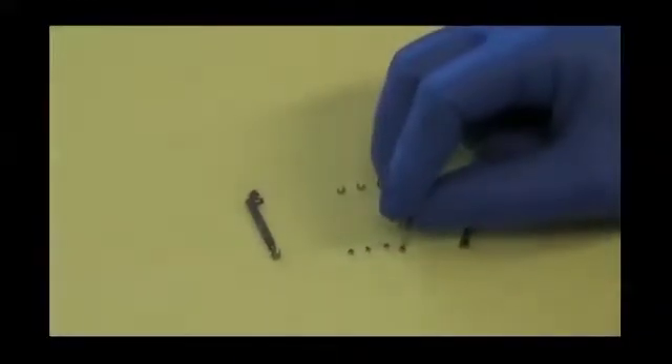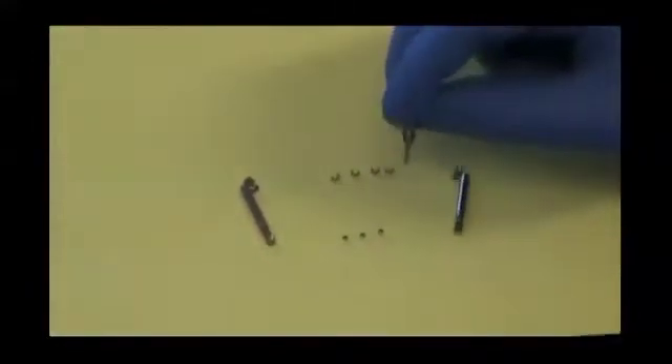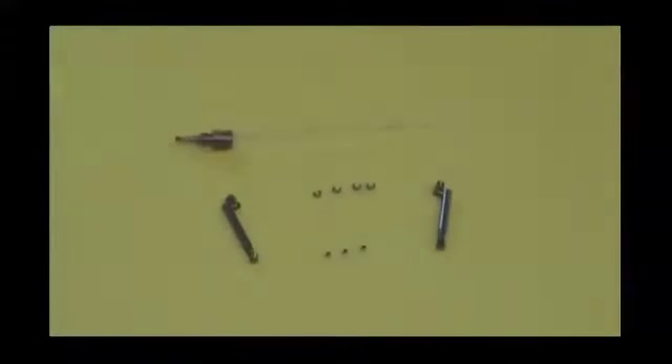Use the screwdriver to pick up a screw. Please make sure that the screw is secure. Additional aids like wax are not required. The following video sequence is uncut and in real time.